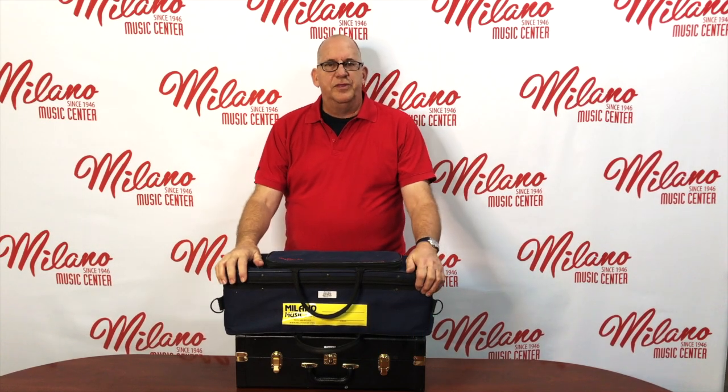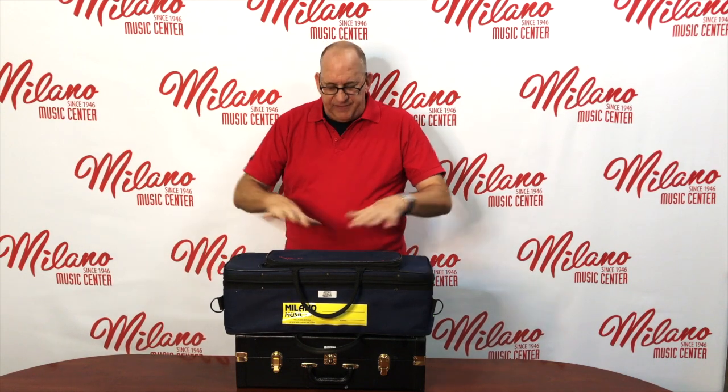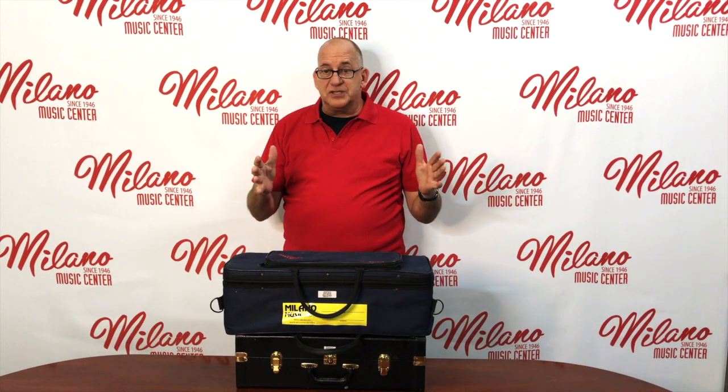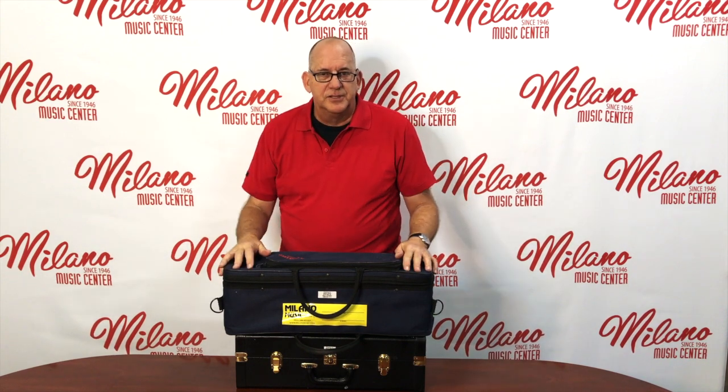Hey everybody, John here with Milano Music Center in Mesa, Arizona. I'd like to talk about safely putting our trumpet in the case and pulling it out of the case, how to hold the instrument, parts of the instrument, how to assemble the instrument, and how to play the instrument. So let's look at that.